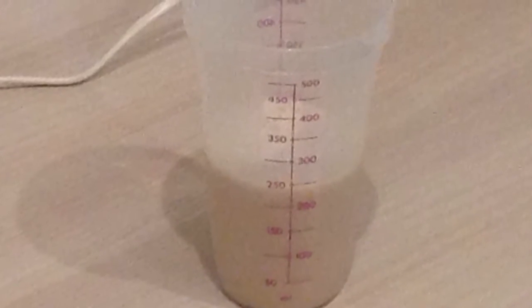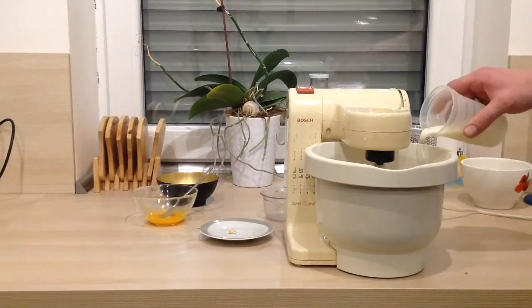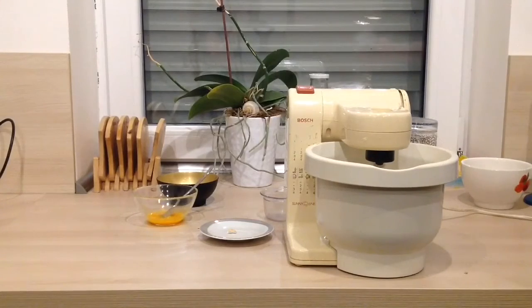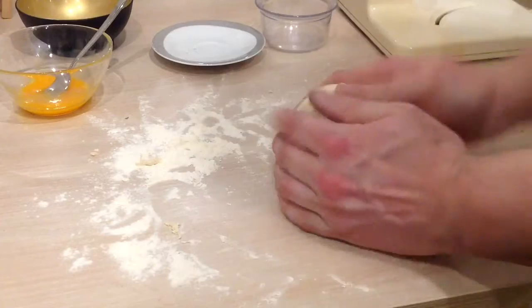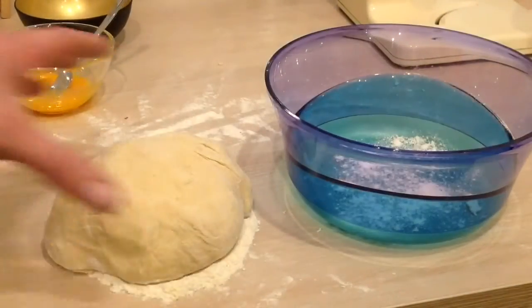Erstmal vermischen wir die frische Hefe mit dem lauwarmen Wasser. Dann alle Zutaten bis auf das Eigelb und den Sesam ordentlich verkneten. So lange Milch hinzugeben bis die Konsistenz vom Teig passt. Nochmal ordentlich durchkneten und dann eine halbe Stunde ruhen lassen.